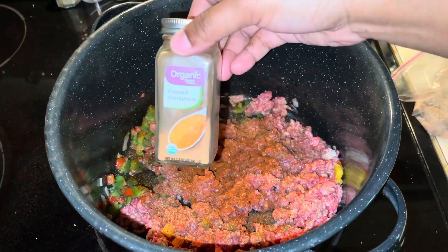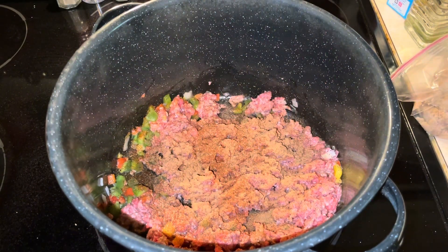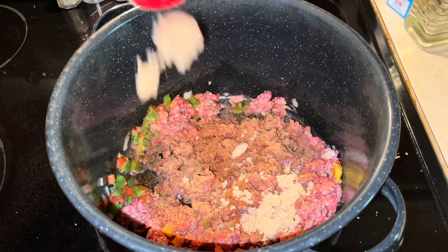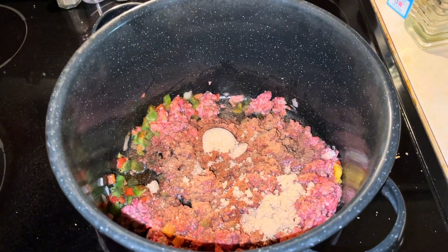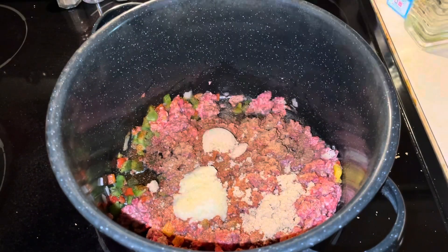I'm gonna add in a hint of cinnamon — I found this little secret trick to make your chili bring out a little bit more flavor. We're gonna add in about a tablespoon of brown sugar, about a tablespoon of garlic paste, and a couple tablespoons of tomato paste.